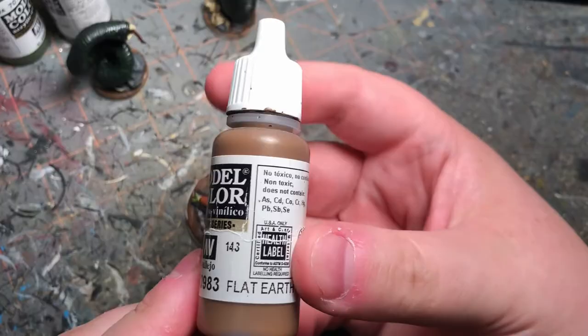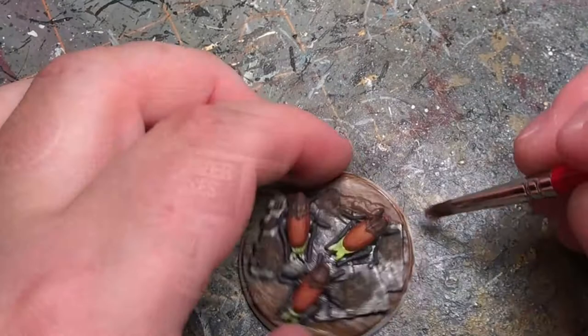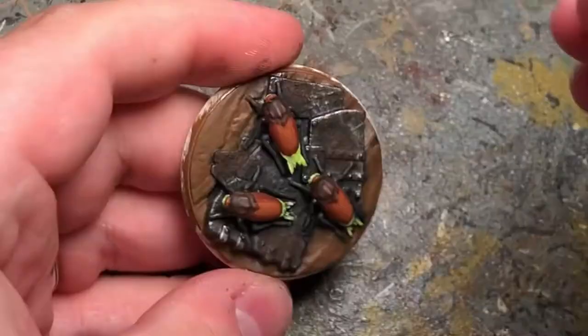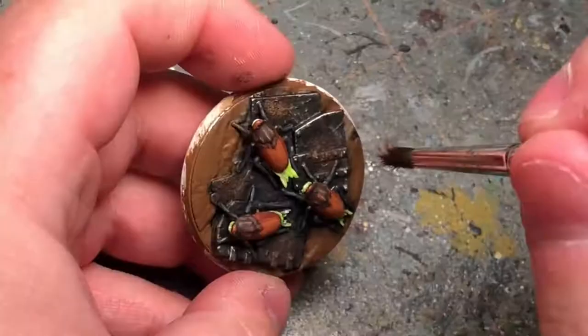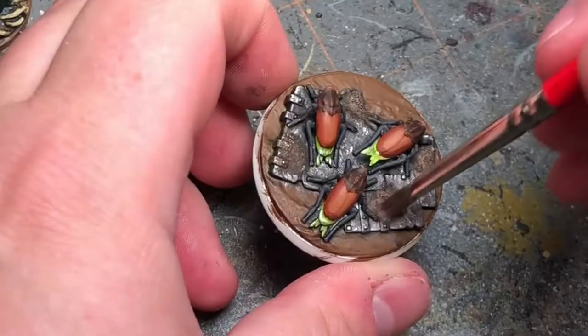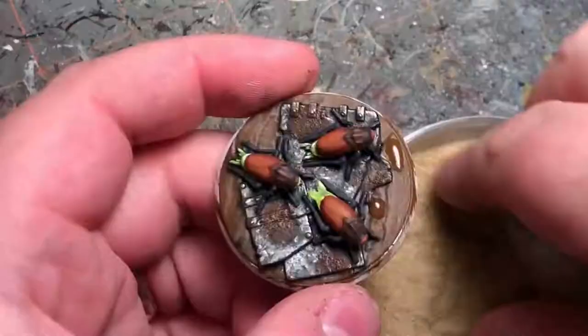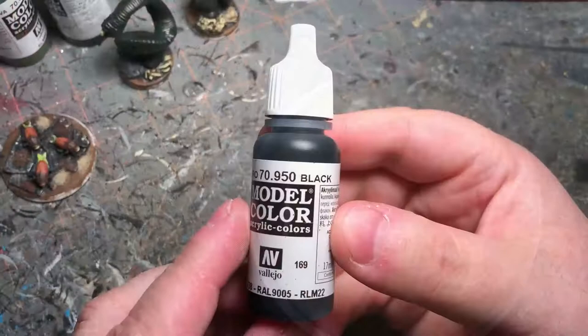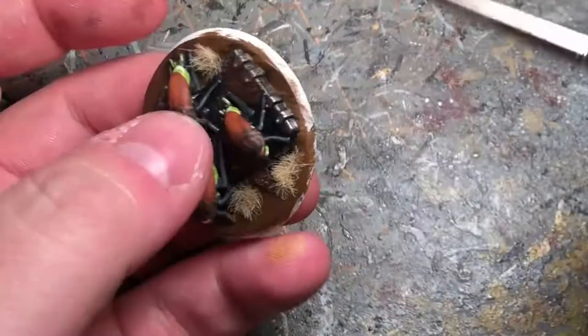I'm just going to dry brush the earth parts of the base with some Flat Earth, and I'm going to stipple on a little bit of Dark Rust on the rusty areas. Then I'm going to dry brush on some Vallejo Air. Taking some static grass I'm going to plant it on the base, and finally with some black I'm going to paint the edge of the base.